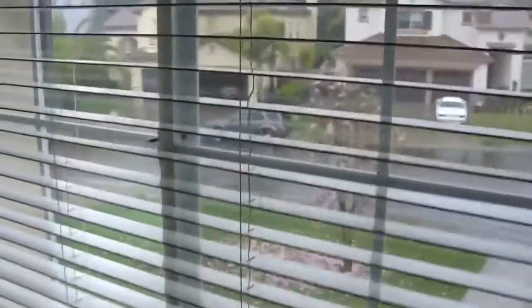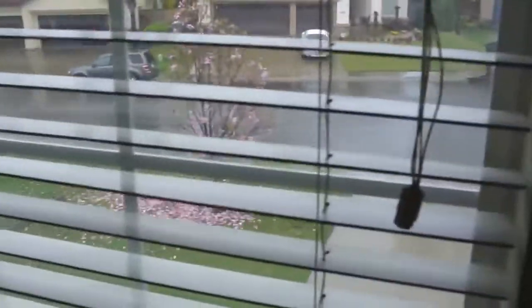Now, I'm actually upstairs, and right now it's pouring outside. It's raining pretty bad, and I'm going to go ahead — and it's pretty high — but I'm going to go ahead and open the window and throw this baby out.